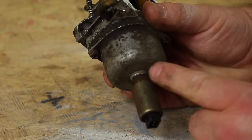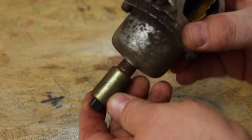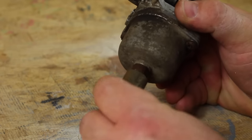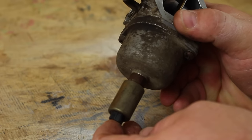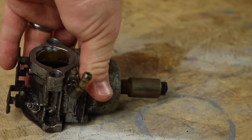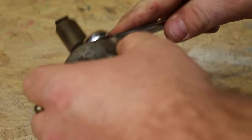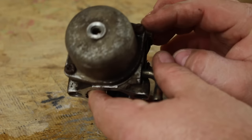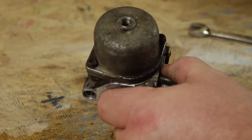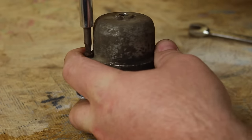Now we have the carburetor on the bench. Before we remove the bowl, we have to remove the fuel shutoff solenoid. The main purpose of the fuel solenoid is to allow gas into the carburetor bowl when the engine is on, but when the engine is off it does not allow fuel into the bowl — this prevents backfiring and flooding of the carburetor. This solenoid used a half-inch wrench; yours may vary depending on year, make, and model. The bottom of the bowl has two screws — Phillips or flathead.